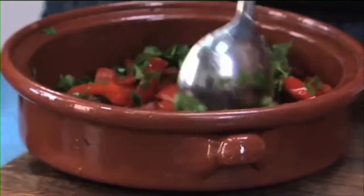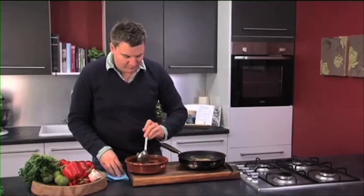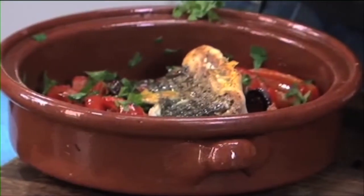I'm going to turn the pan off. Give these peppers a nice stir — they've got a really wonderful earthy smokiness to them. And then this clean, fresh-tasting fish. There you go: roasted red peppers, chorizo and grey mullet.